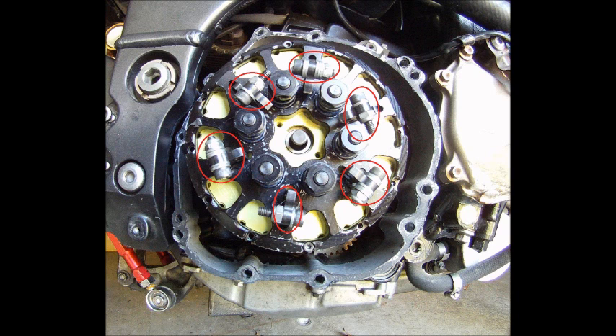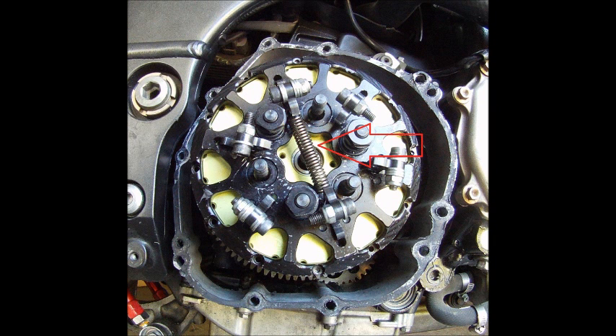I marked six arms with weights. Their job is to apply pressure to the pressure plate as the RPMs go up due to centripetal force. In this picture I put one of the dynamic springs on the arms.